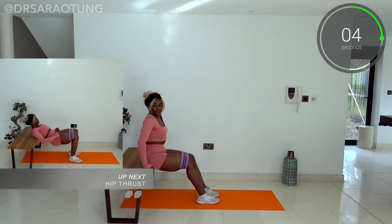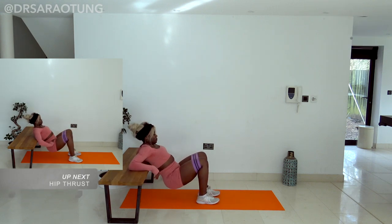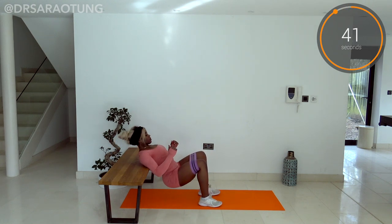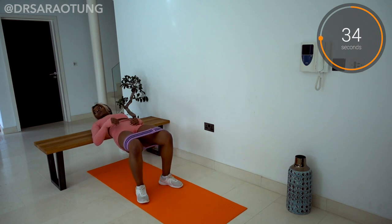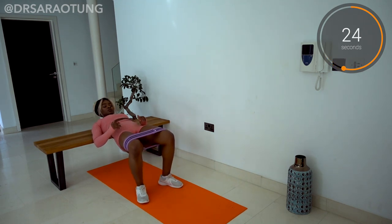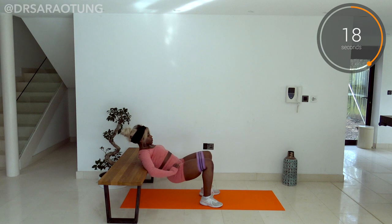I actually did this workout yesterday — I'm recording the voiceover today and my glutes still hurt. Feet round about hip width apart, turned out slightly, pushing against the resistance band, so not letting your thighs or knees fall in. The bench, or whatever you're using, you should feel it around just below the shoulder blades. Looking straight ahead of you, not up to the ceiling — looking straight over towards your knees.